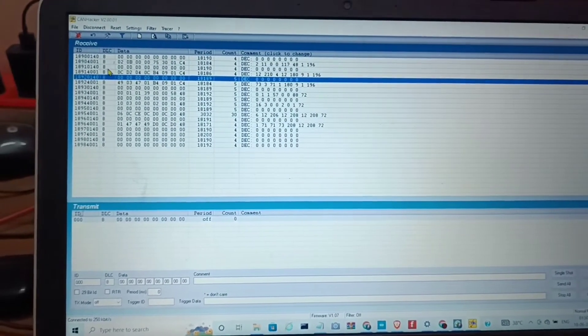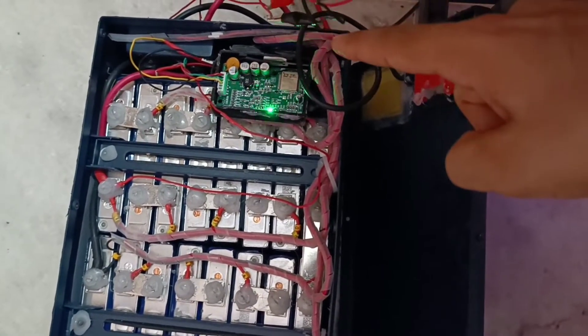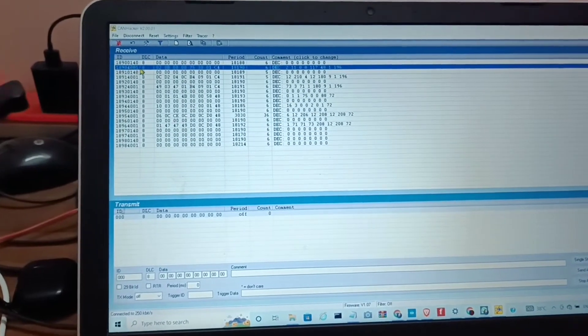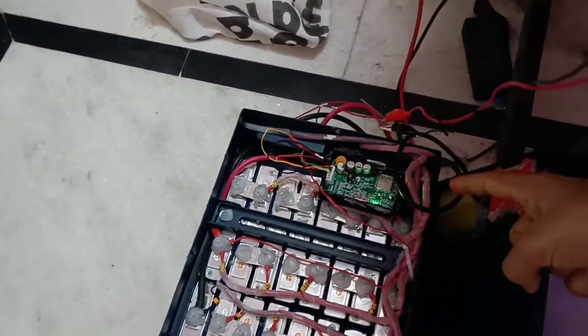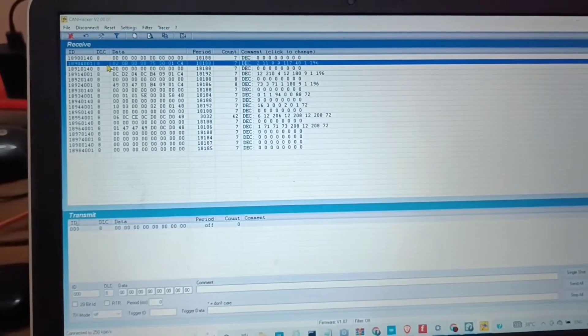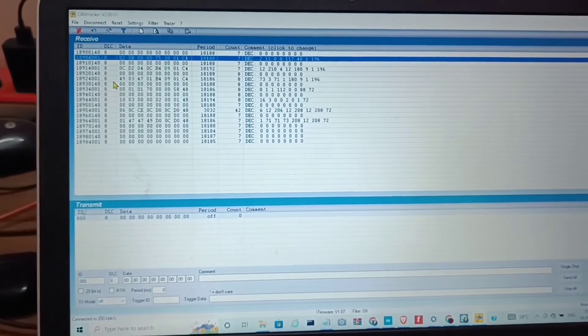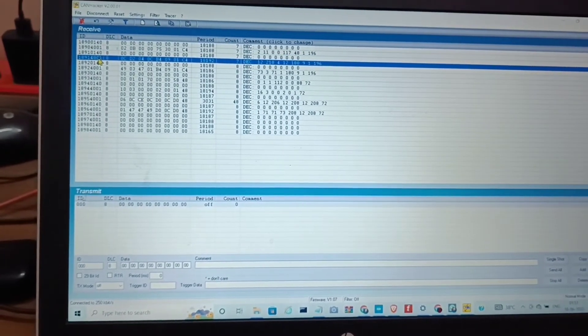As you can see, this is the request frame which is sent by the internal controller of this battery to the BMS of this battery. This is the data frame which is sent by the BMS to the microcontroller, and we are just reading this data to this window. This is also a request frame, and this is the data frame.